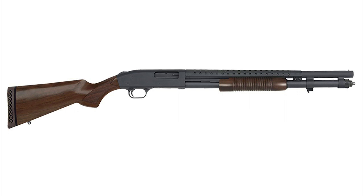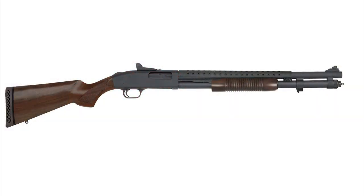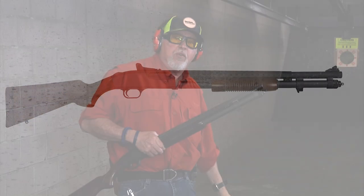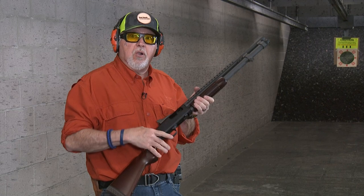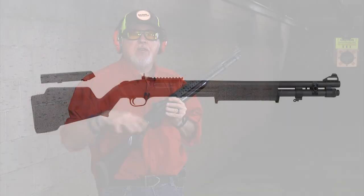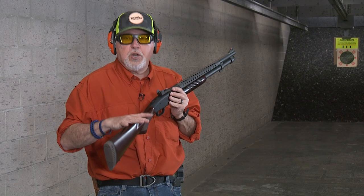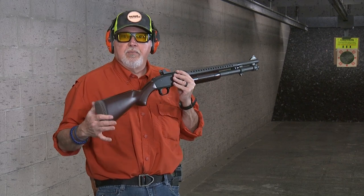We have my retrograde Mossberg 590, and I really like this shotgun — it has all the features I like and the old-fashioned look to it. Well, what could be better than the 590 retrograde? The 590 A1 retrograde. I just added this to my collection and I'm going to give you some of the differences. This one has the wood furniture and the standard butt pad.